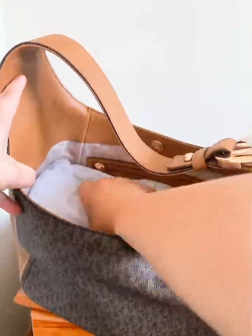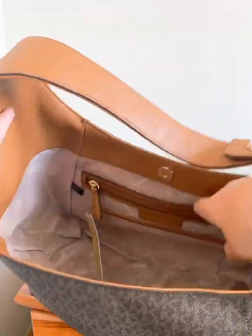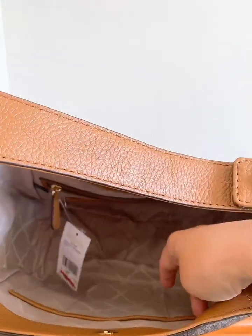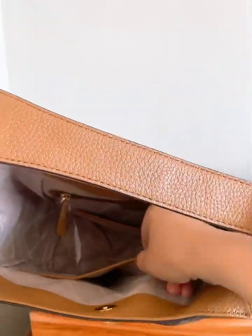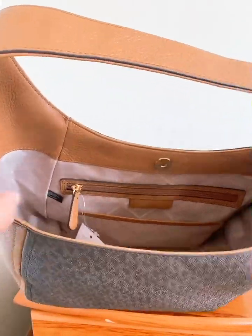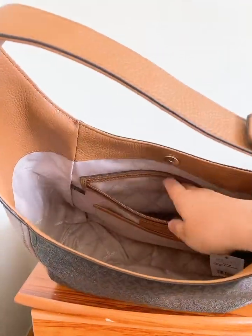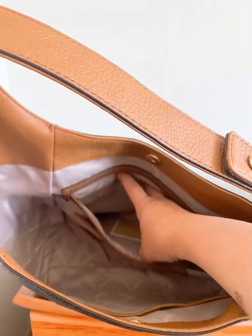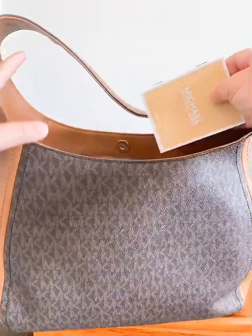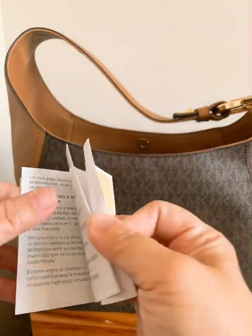Let me take that off and show you the interior. This was on sale actually. It's got around one, two, three, four wall pockets — you can put a lot of stuff in here. And it's got a zip pocket here so you can put anything you need, like your cell phone or your keys, so you don't have to mix everything in. It also comes with the Michael Kors care card in different languages.